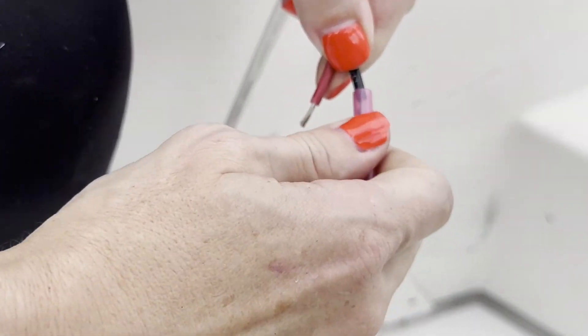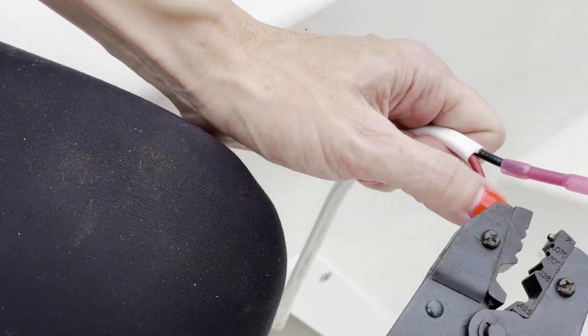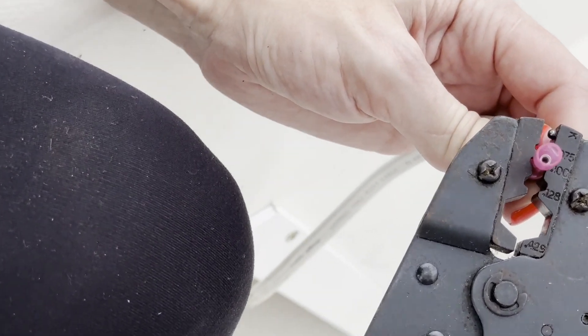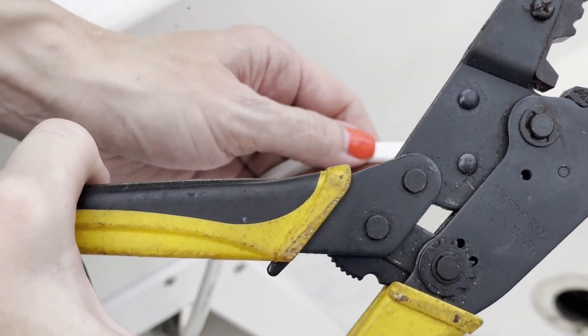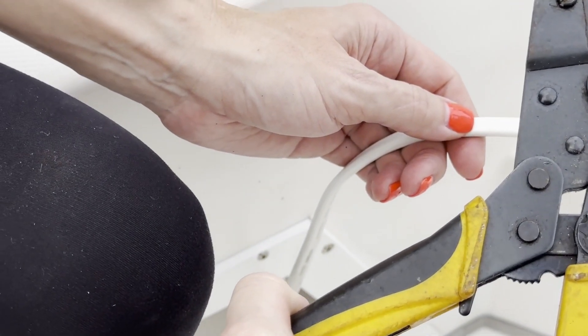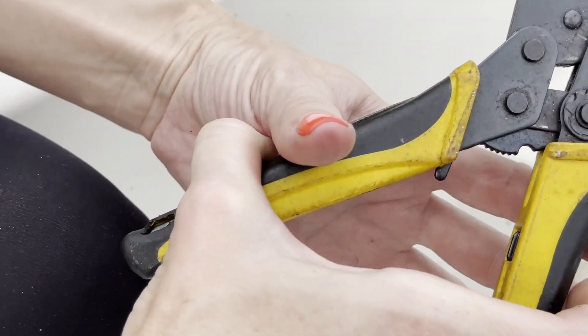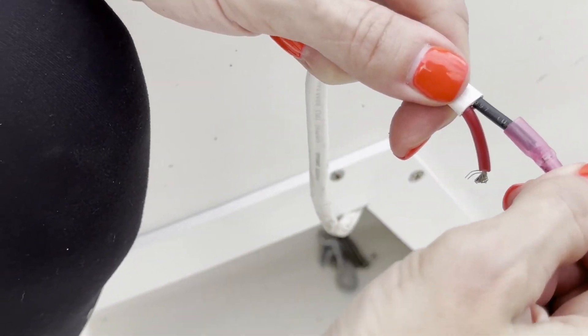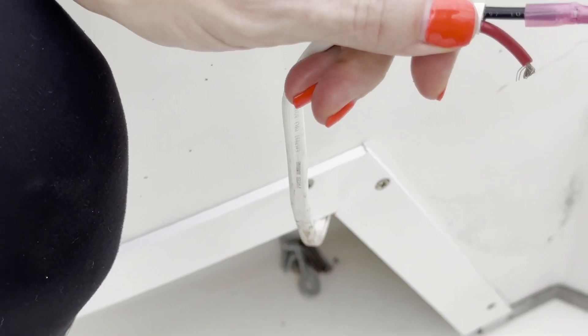We'll go ahead and twist them once they're on there, and now we'll go ahead and crimp the wire. With this type of crimper, you want to make sure you squeeze the handle all the way down so that it releases. You'll just want to take a couple tugs on there to make sure it's secure.